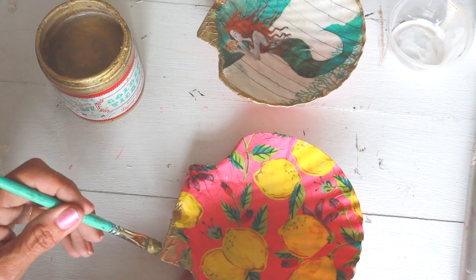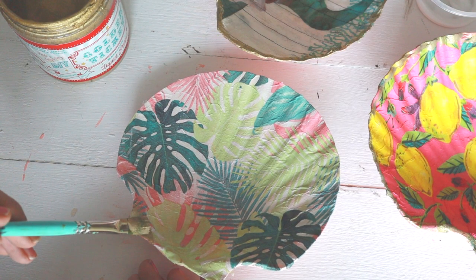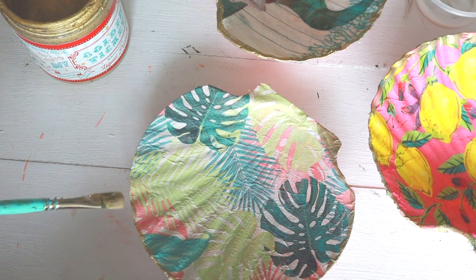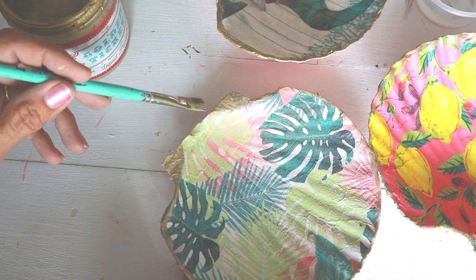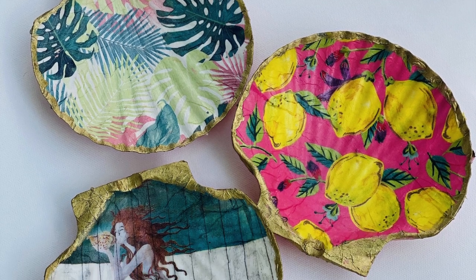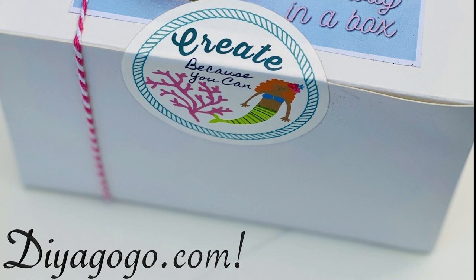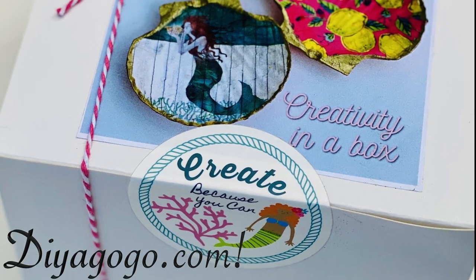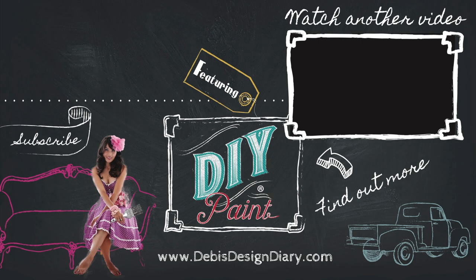This kit is so fun and so easy to make. It can be used for so many different things and it is available on DIYagogo.com — the link is down below. Thank you so much for watching and you'll see Debbie in the next video. Make sure to hit the like button and subscribe. We have videos coming every week. Stay tuned for the next furniture makeover video.